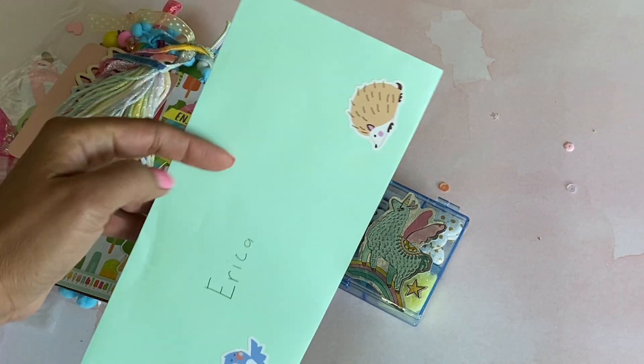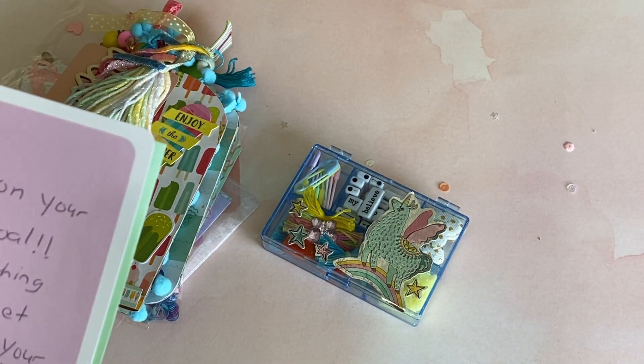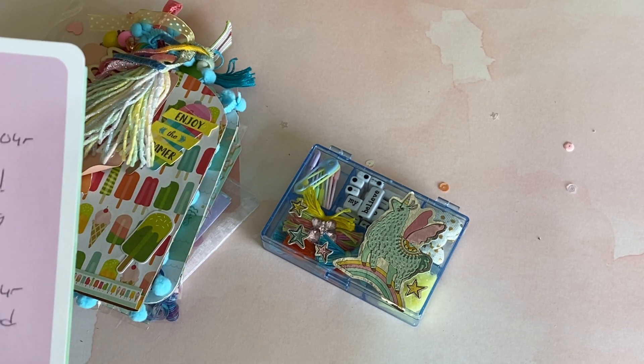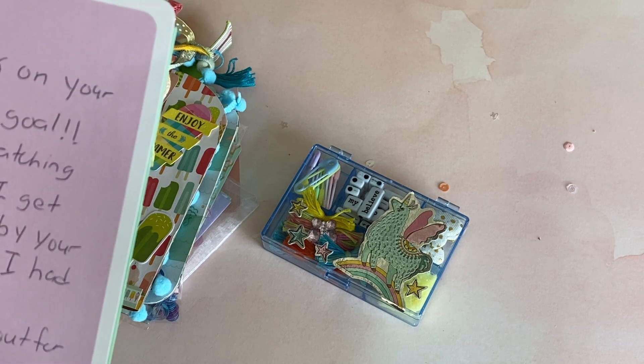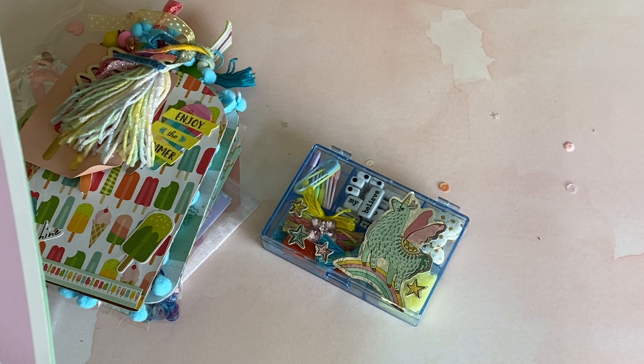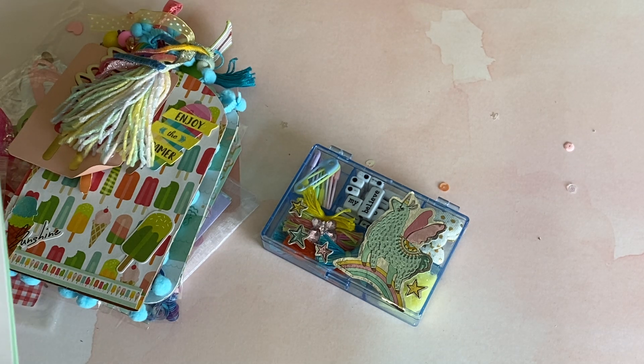I just took her note out of the card and I want to read it to you. It says: congrats on your subscriber goal. I enjoy watching you daily. I get so inspired by your posts. I wish I had your talent. Keep an eye out for my 100 subscriber challenge. I plan to post soon. Keep crafting, Elizabeth.